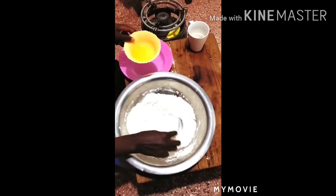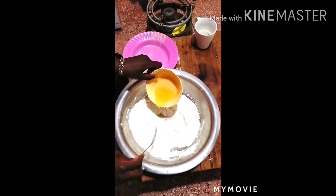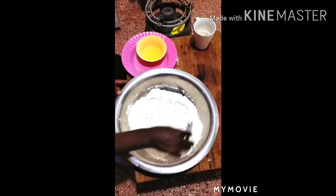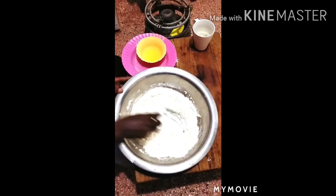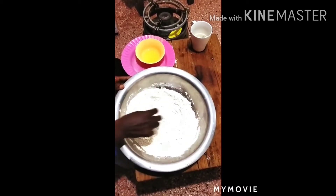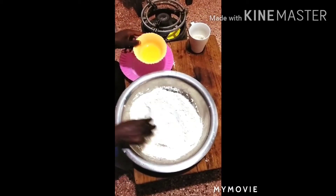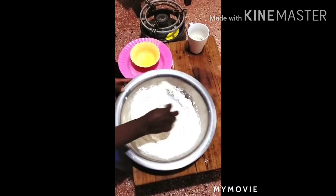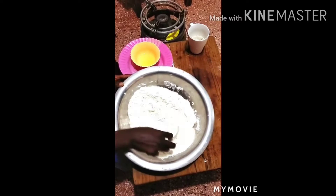Then add your oil — two tablespoons of cooking oil. Make sure you mix it into the dry ingredients, and remember the cooking oil is not a dry ingredient. Don't confuse yourself; mix well.